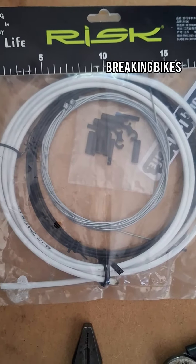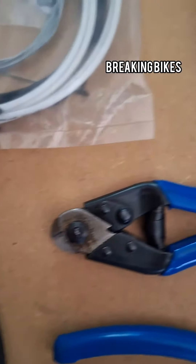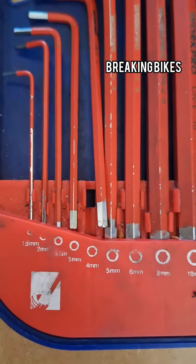Tools for the job: you need the replacement cables, pliers, cable cutters, normal cutters, cross head screwdriver, and a 4mm allen key.